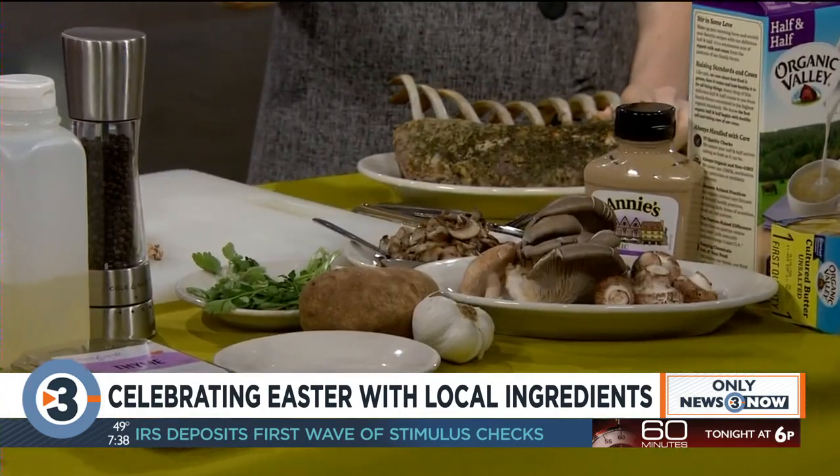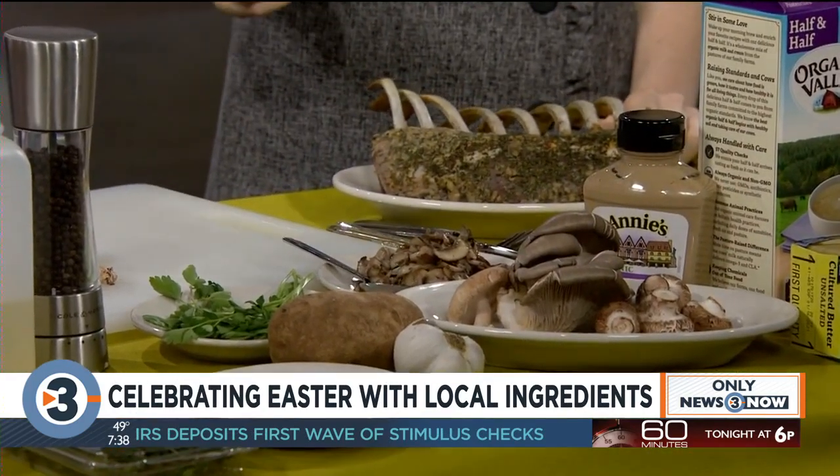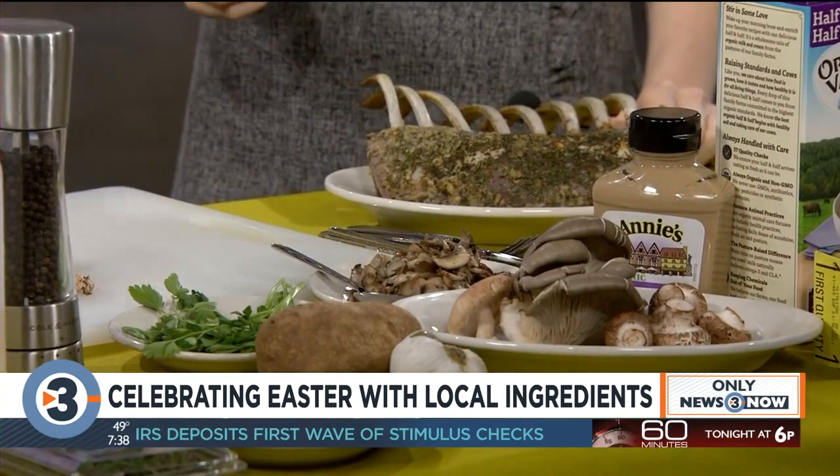It's the Easter season, and as you get your holiday meal ready to be prepared, we have Chef Paul from the Willie Street Co-op with us this morning. Thank you so much, Chef, for coming back. My great honor to be back here again. Local chefs showcasing some local products. We're going to do roast rack of lamb with mashed potato and sauteed mushroom.